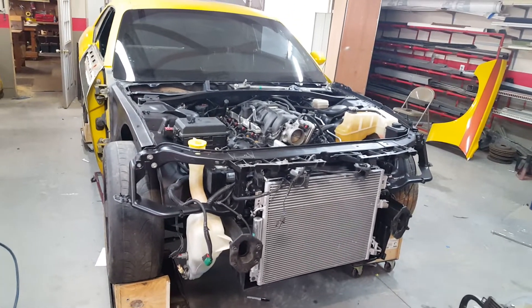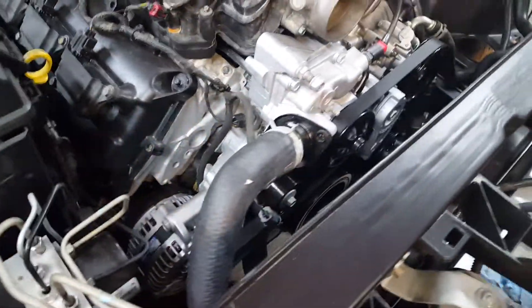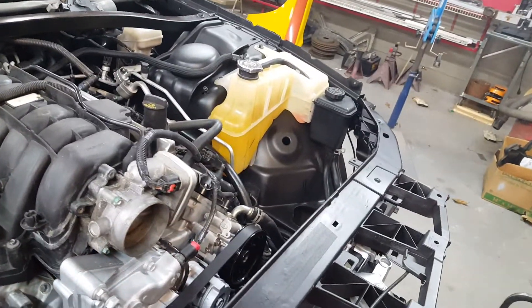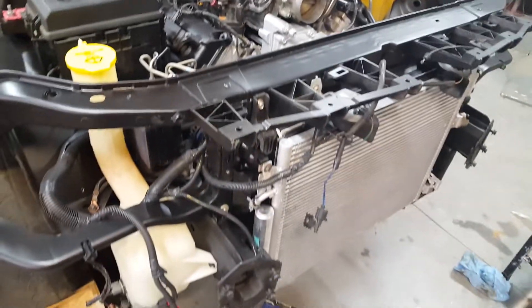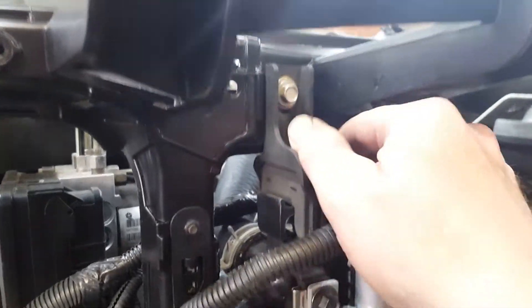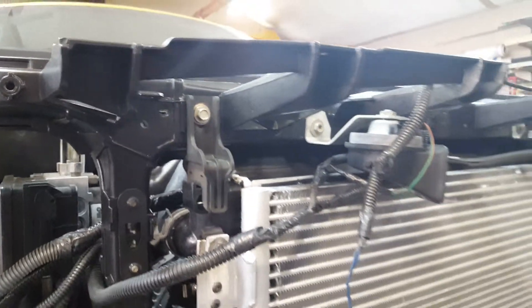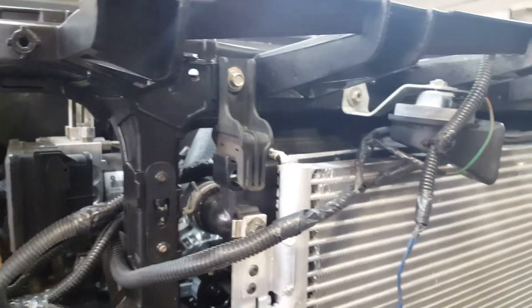We've tackled most of the engine bay at this point — got all the new items on, some from the donor car. Having a donor car is a good idea for a project like this because sometimes you don't know what's missing or what to ask. The internet helps, but for specific mounts like these upper mounts, the donor car lets you document everything as you take it apart.